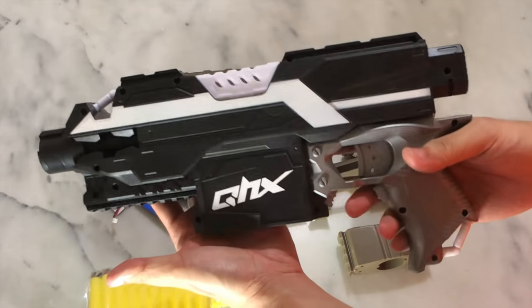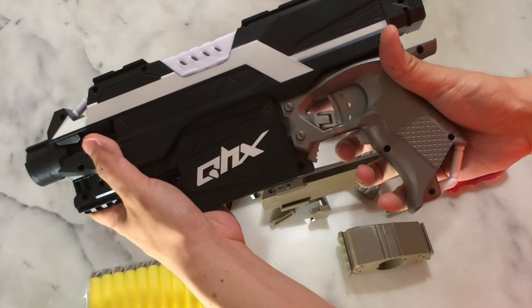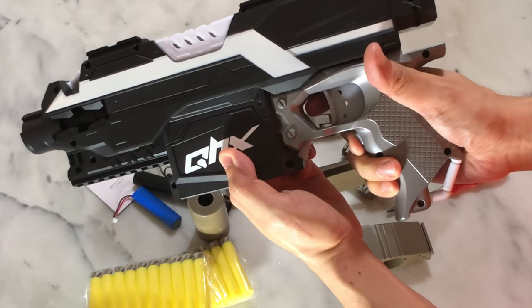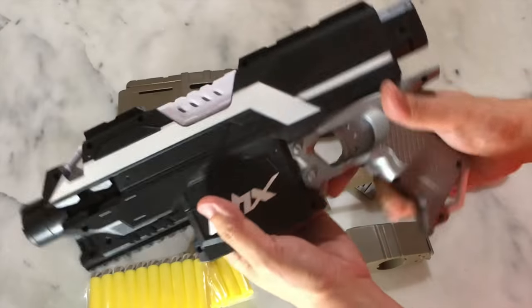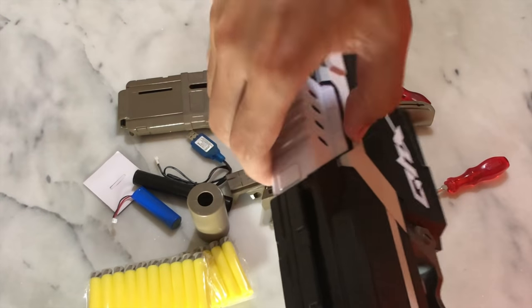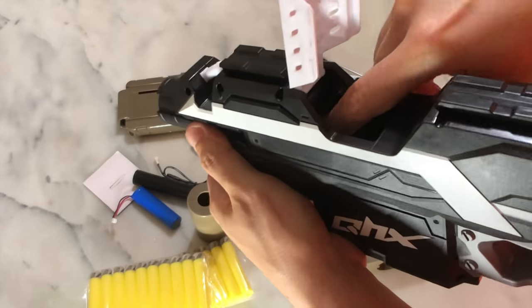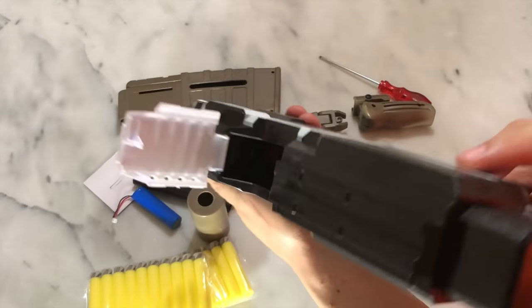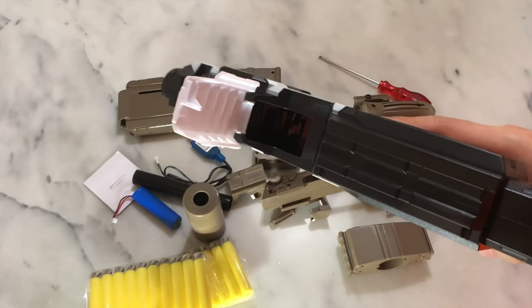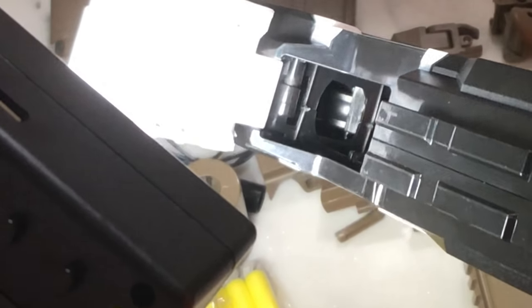And then we have the blaster itself — the Kix blaster in its bare body form. There's a lock in place. Well, this is still locked — I guess there is another lock I have to depress in here. Yep, that's right. So the lock system is very much like the standard Strife. Jam door — how do we open up the jam door? This is a tight jam door. Yeah, jam door works the same as a Strife. The slot that the darts feed into looks like it's a square slot — it's quite squared out. Interesting slot.